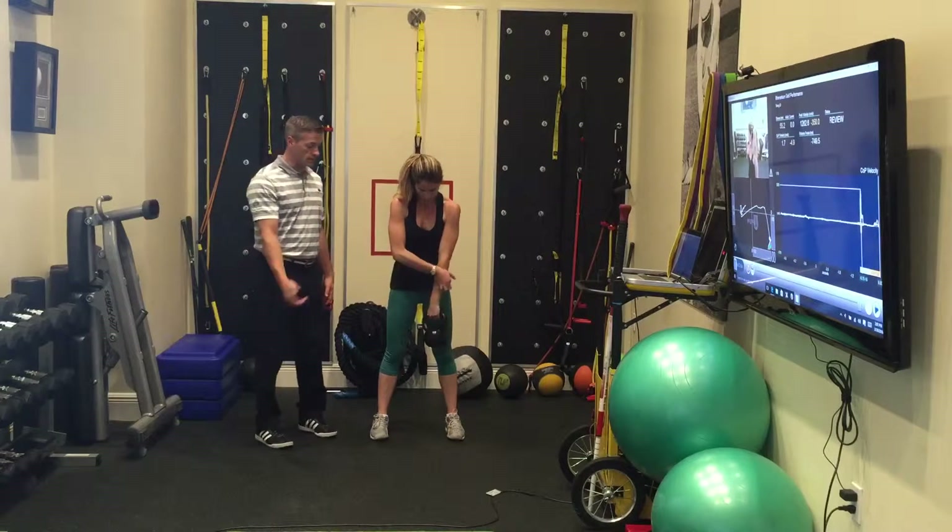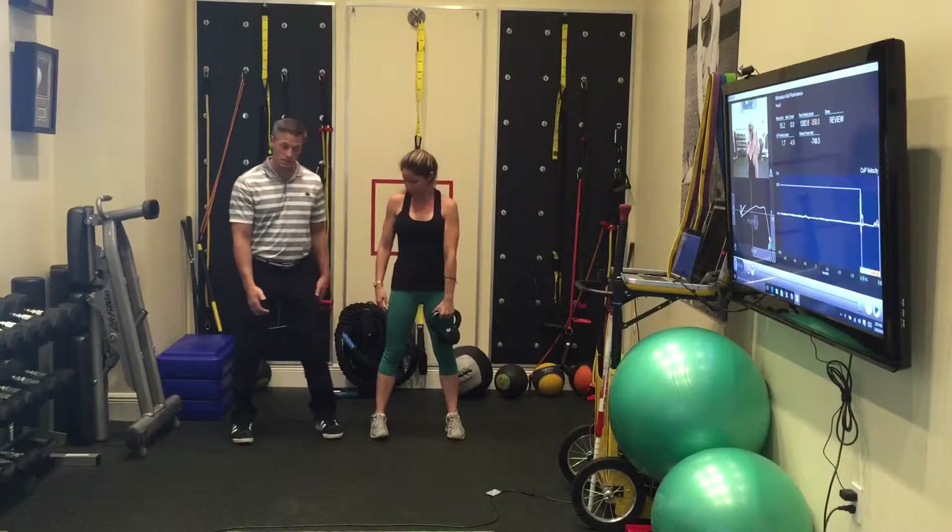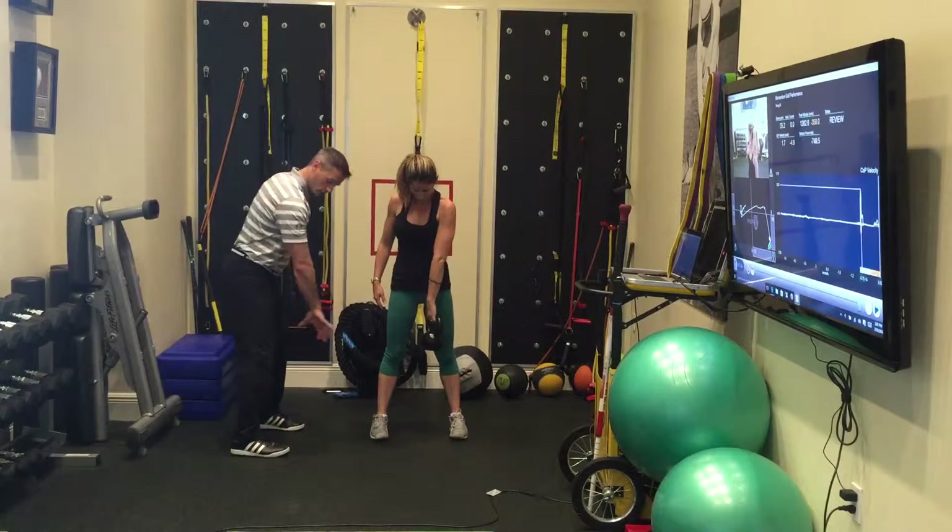A single arm kettlebell clean. You're going to take a kettlebell, take a nice athletic position, with your thumb pointing behind you.